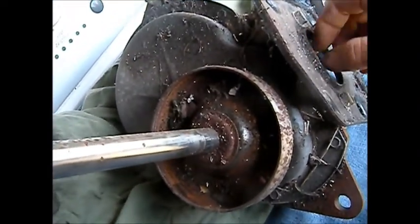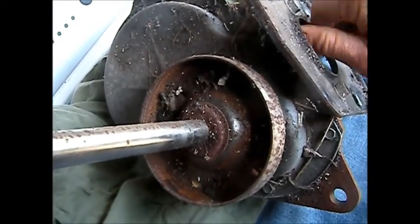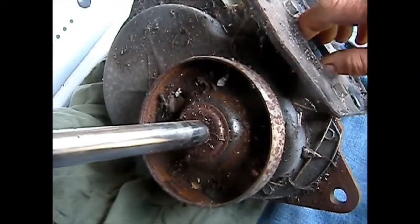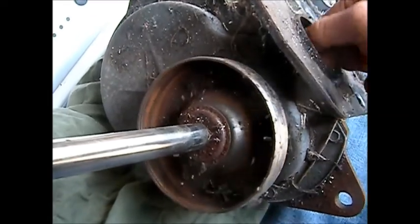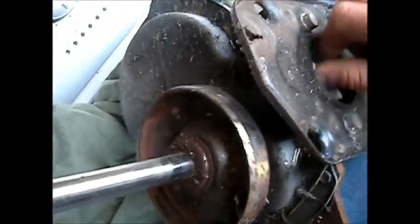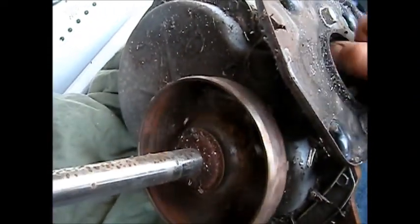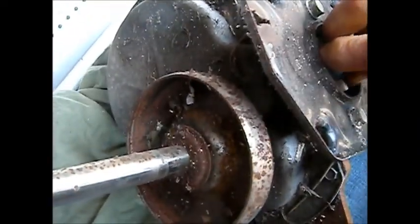So you want to put some force on this to test it. You go counterclockwise — agitator should agitate. You go clockwise — the spin cycle should activate. That's how you tell if you've got a good transmission, and this one seems to be fine. I just need to swap it.